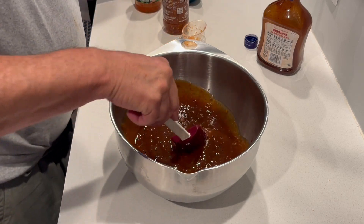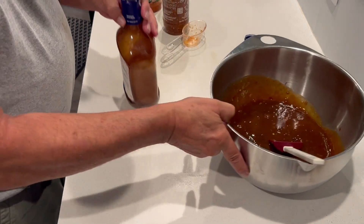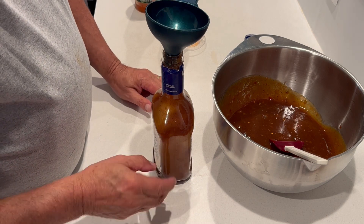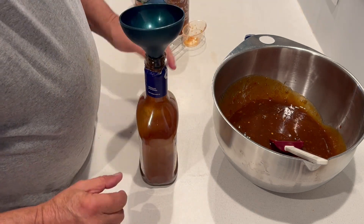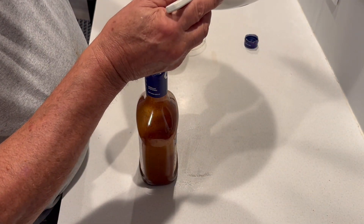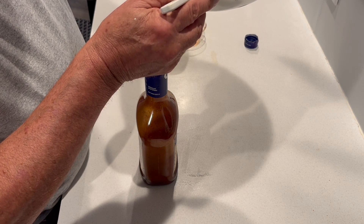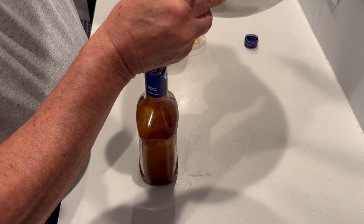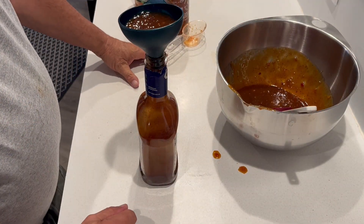Then when this is good and mixed around, I take a funnel just like that and put it right back into the bottle. By the time the sauce has gone down, there's probably a good half inch of space - it doesn't matter. So I put this back in and let it slowly drain back into the bottle. Obviously it's not all going to fit because you added liquid, so I just use the extra that's there when I'm barbecuing. I'm barbecuing in a few minutes.